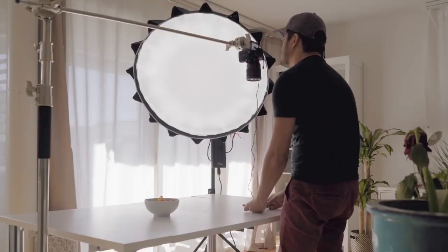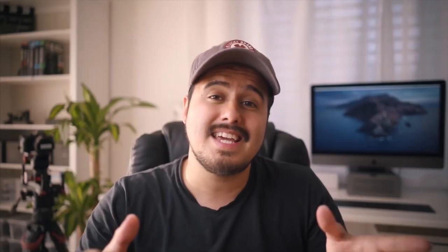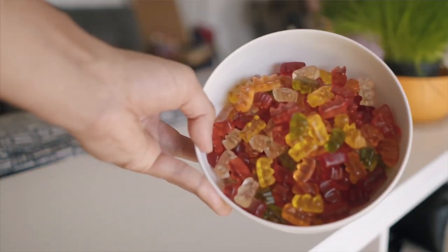For this stop motion, it took me around two hours to make. You do need a lot of patience — the process gets tiring, but in the end, the results are really great. Using gummy bears for stop motion is probably the easier way than using other foods, but I think it's a great way to start out.